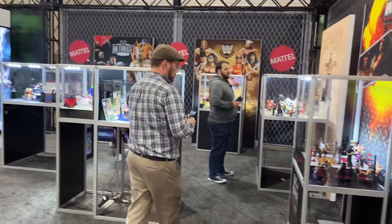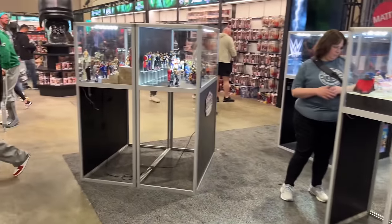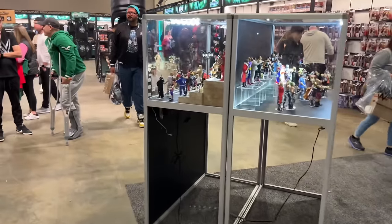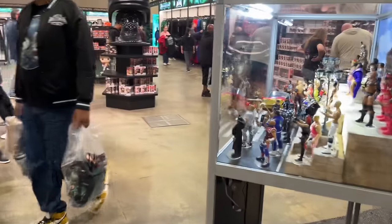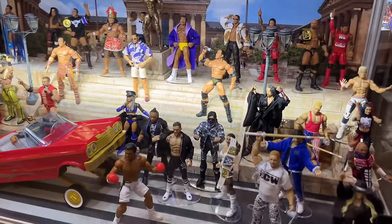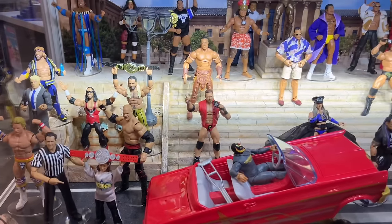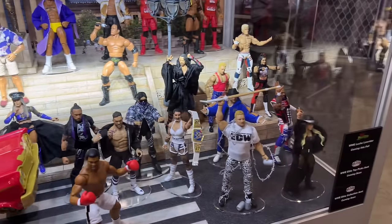What is good, everybody? Welcome live to WrestleMania 40. We're here at the Mattel booth at WrestleMania 40, the Superstore. I thought this was at WWE World, but it is at the Superstore, and hopefully the audio is all clear. The figure reveals have been insane today, and I've been walking around this place for five or six hours now, and I'm just now getting to a point where I can actually film the reveals.